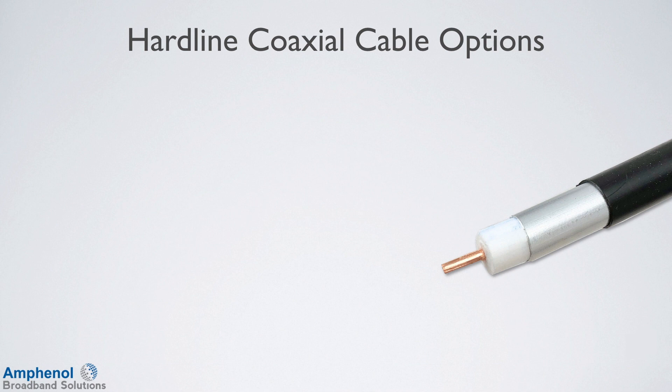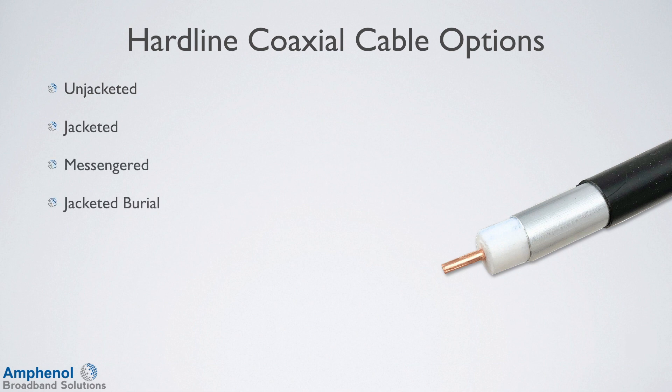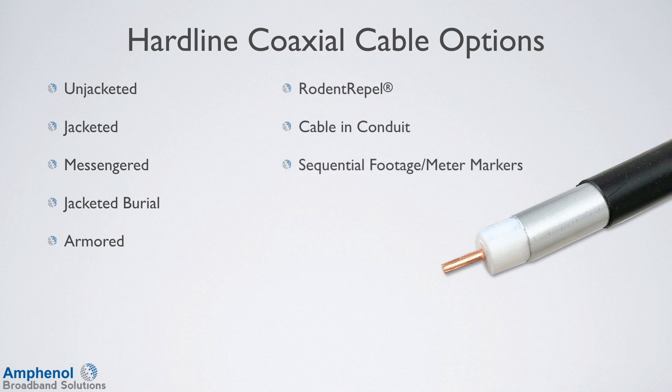There are many options available for the T10 hardline cable: jacketed, jacketed messengered, jacketed burial, armored, rodent repel, cable and conduit, sequential footage and meter markers, identification stripes and tracers, and also custom print.